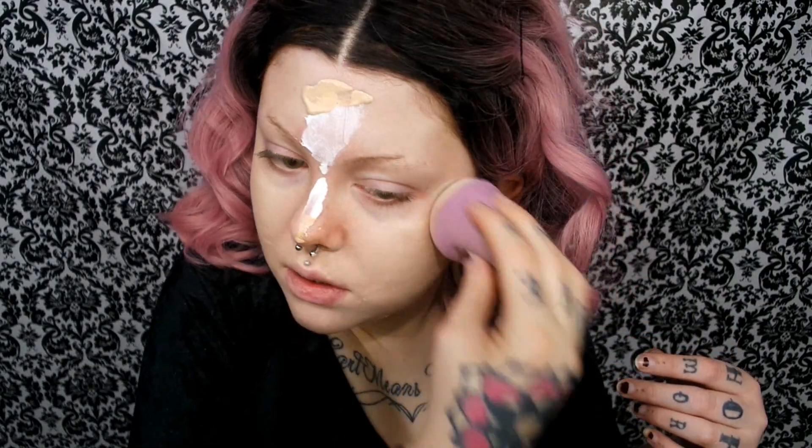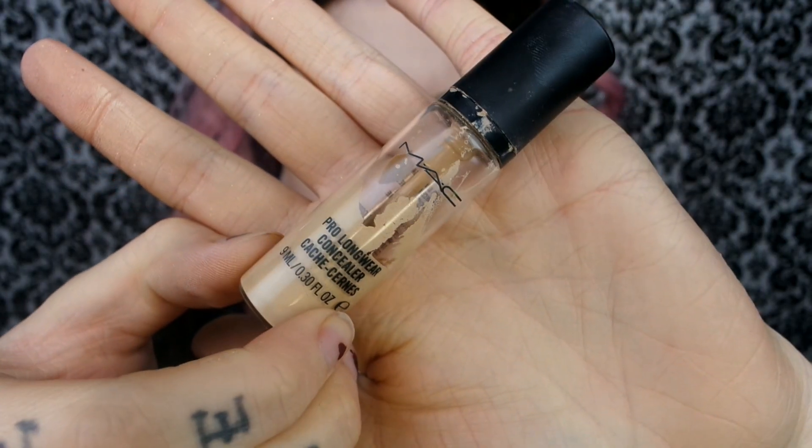And guys, this beautiful wig is from Eva Hair. I'll link it down below, as per usual. And these contacts are from a company called TTD Eyes. I will also link them down below.